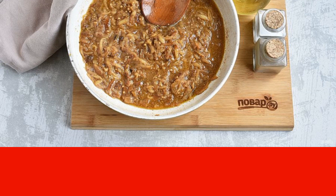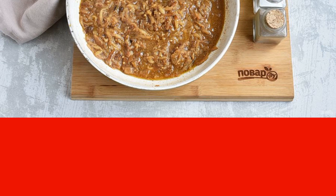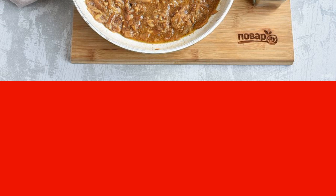Add the peeled apple and mustard grated on a coarse grater. Simmer for a couple of minutes. Add about a glass of boiling water and simmer for another couple of minutes. Add salt and pepper to taste.